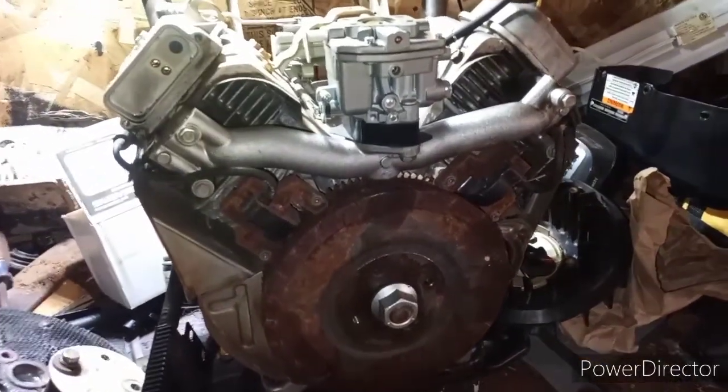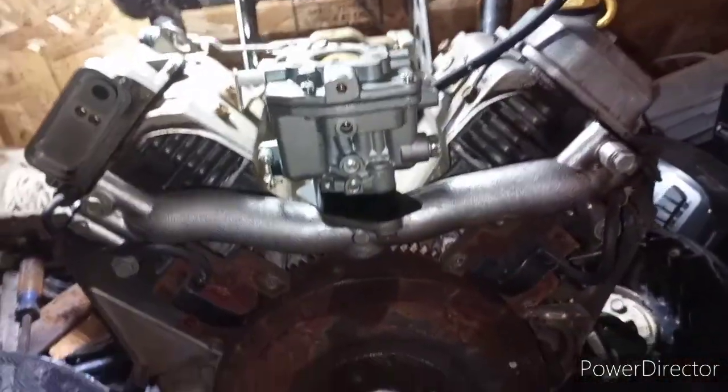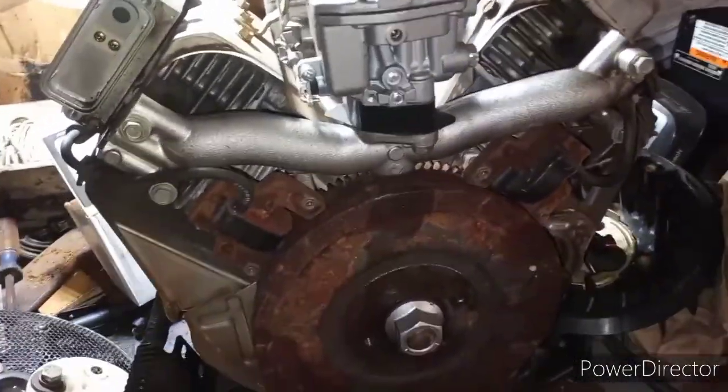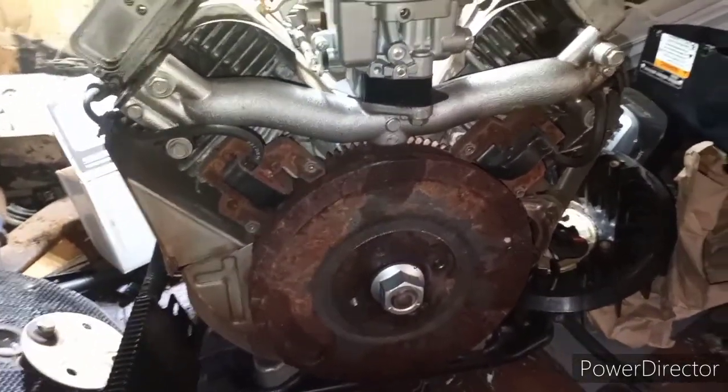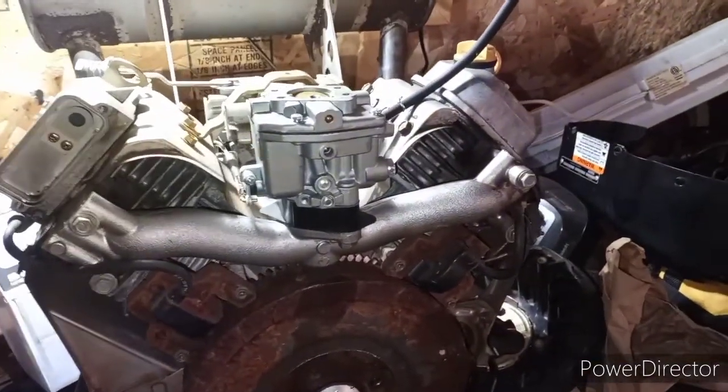Alright, as y'all may have seen by the thumbnail, kind of let the cat out of the bag - what this motor is going on. Y'all remember that old orange Simplicity that I had? I had it in a video a little while back.